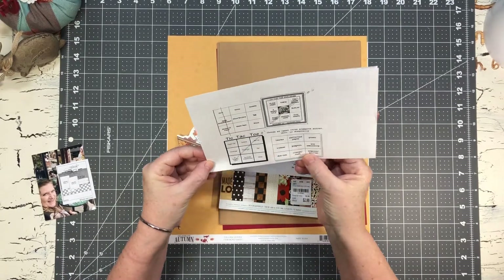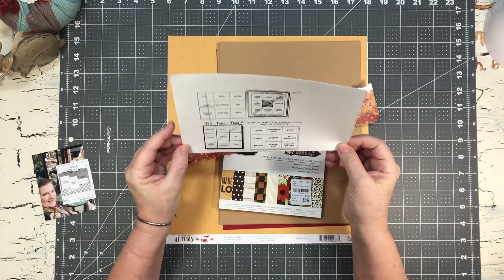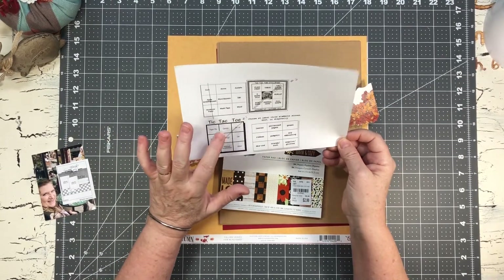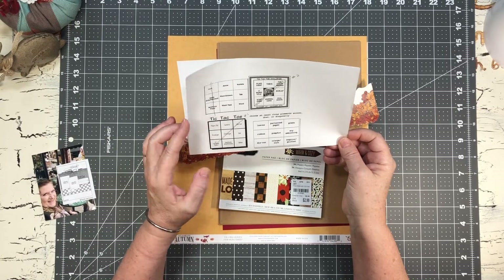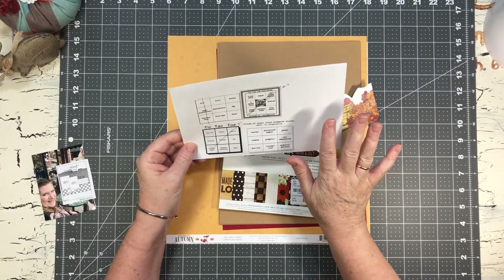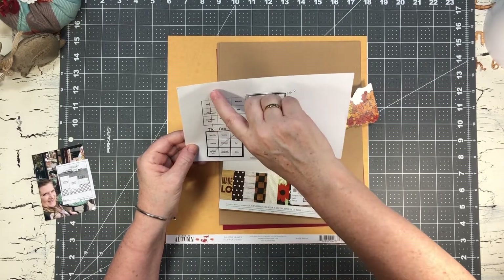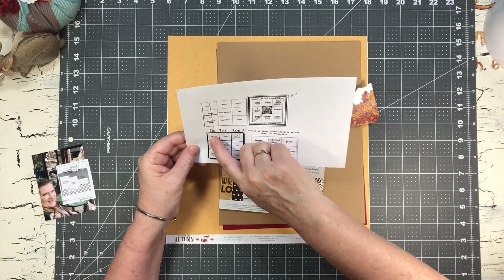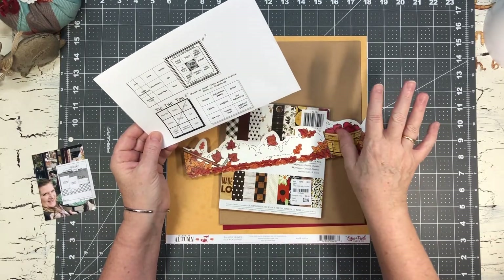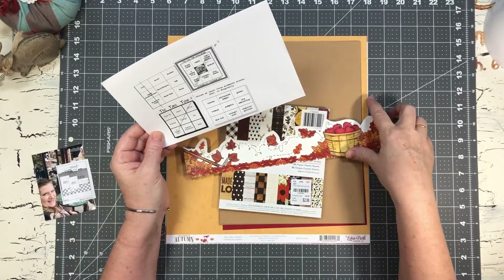Dolly, one of the Mini Kit Monday ladies, put up a mood board which is fall-themed, and she also did tic-tac-toe challenges. I had already pre-planned what I was going to do, but I ended up going with something completely different. Here are the embellishments - well, one of the main embellishments I'm going to be using is this border strip.